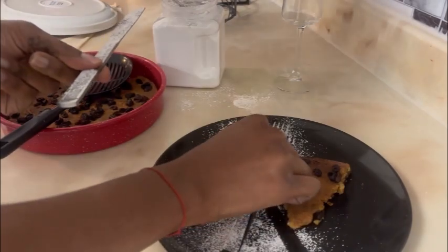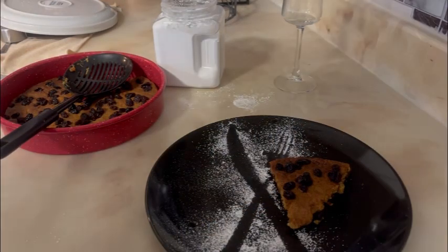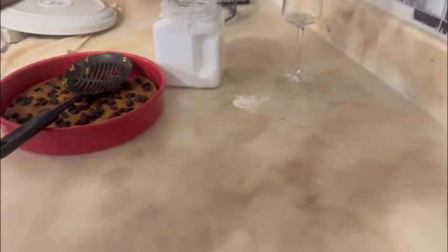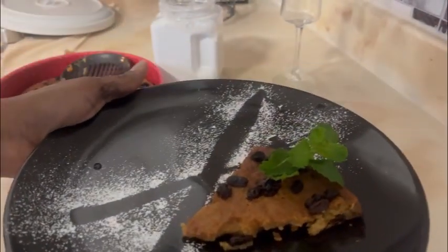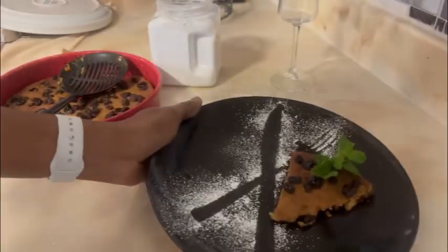Now just go ahead and slowly remove your fork and your knife — and voila! This is how it looks, very nice! Now we're just gonna top it with some mint leaves and voila, you have your dessert!